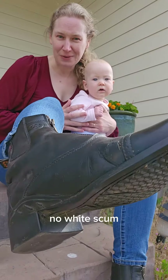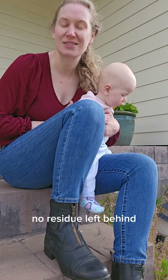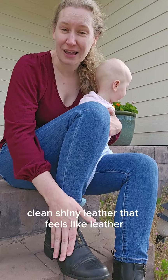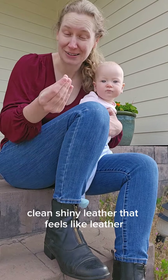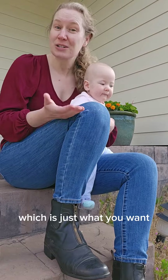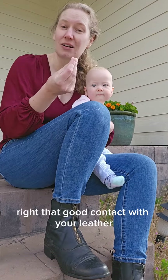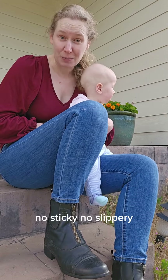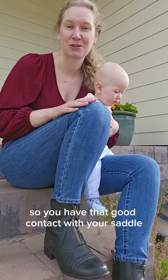No film, no white scum, no residue left behind — just beautiful, clean, shiny leather that feels like leather. Not sticky, just like leather, which is just what you want, right? That good contact with your leather, like in the saddle — no sticky, no slippery — so you have that good contact with your saddle and feel secure in your seat.